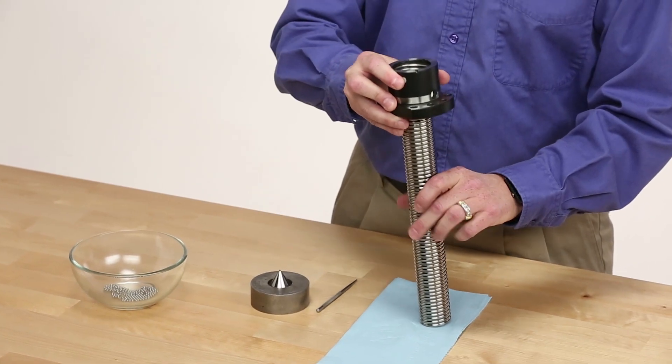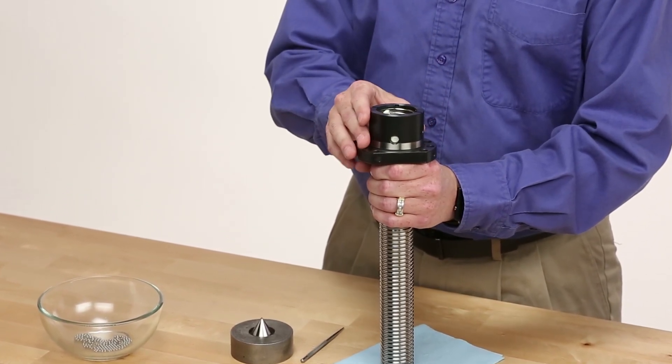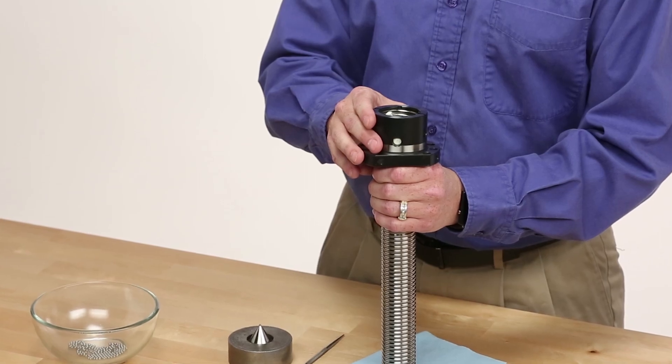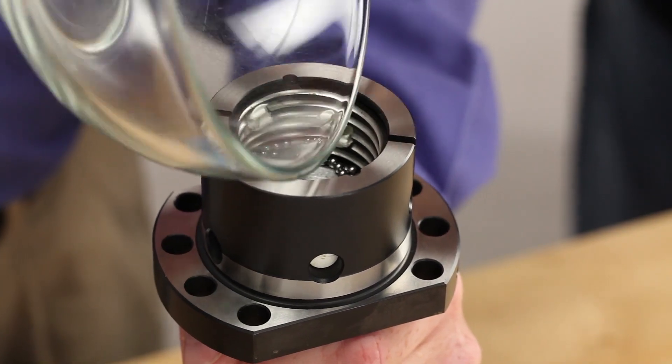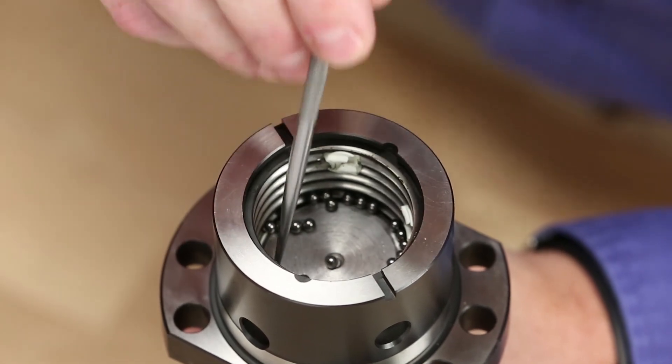First, position the nut so that the thread or flange is correctly oriented to the screw. Turn the ball nut onto the screw so that the lower circuit is below the screw. Next, dump the ball bearings into the nut. Using a pick, slowly feed the ball bearings into the ball track.